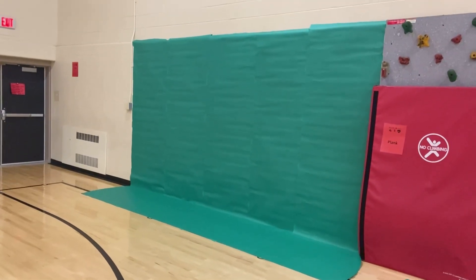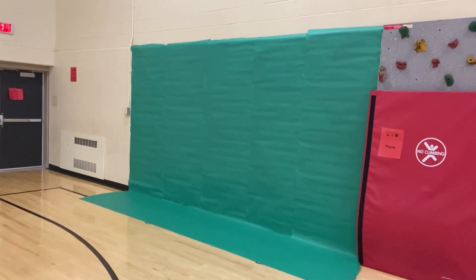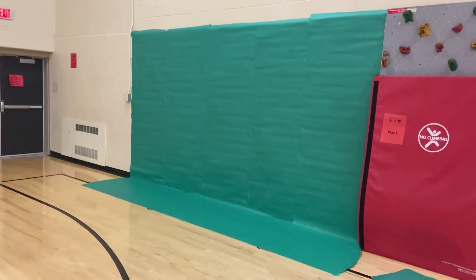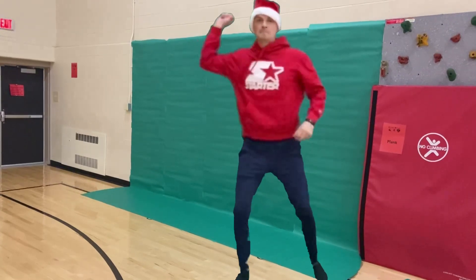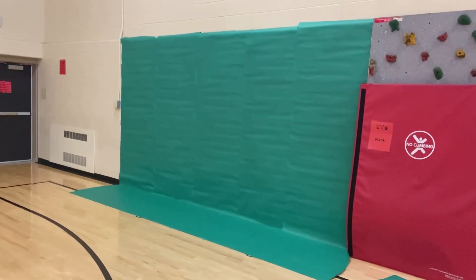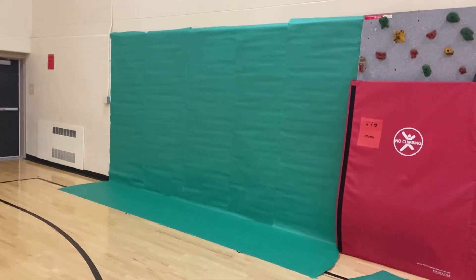I've used this on my KineMaster app with video editing and chroma key. The video you're seeing right now is filmed in front of this green screen, and it's worked out really well for me.